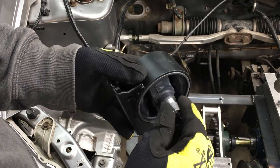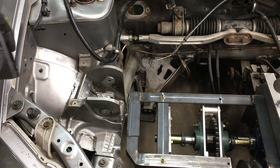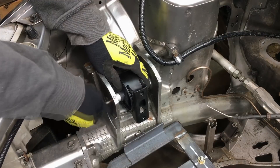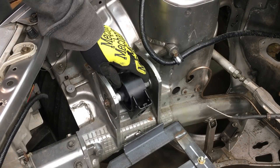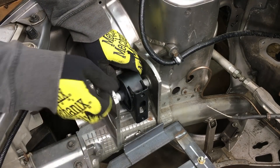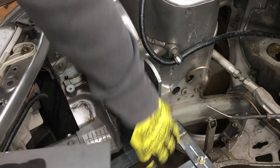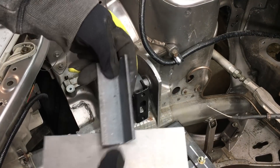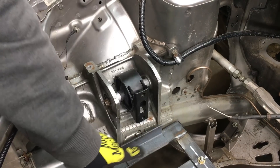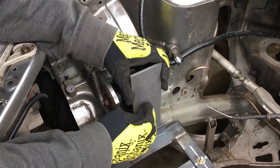Not bad. That crappy old lathe has got me out of a lot of tight spots. That worked out pretty good. Next up are the brackets to tie this whole thing together. We're going to be using this chunk of angle iron that'll bolt to the engine cradle, and then we'll use a steel plate to connect the motor mount to the angle iron. Let's go ahead and build it.